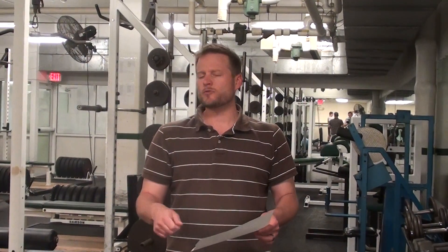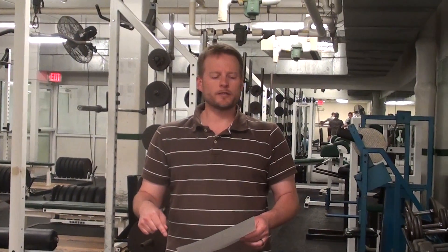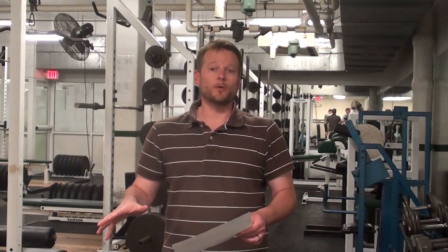The Russian hamstring exercise, the last one we went over — if you don't have access to a partner, you can try and do it by sticking your ankles underneath something very heavy that will hold you down.